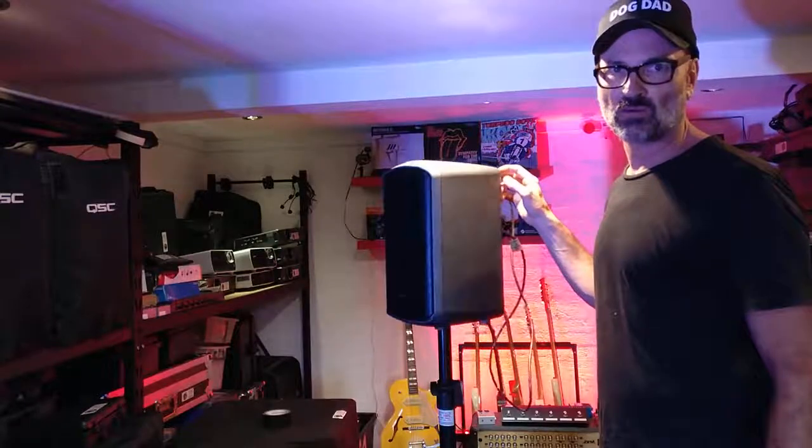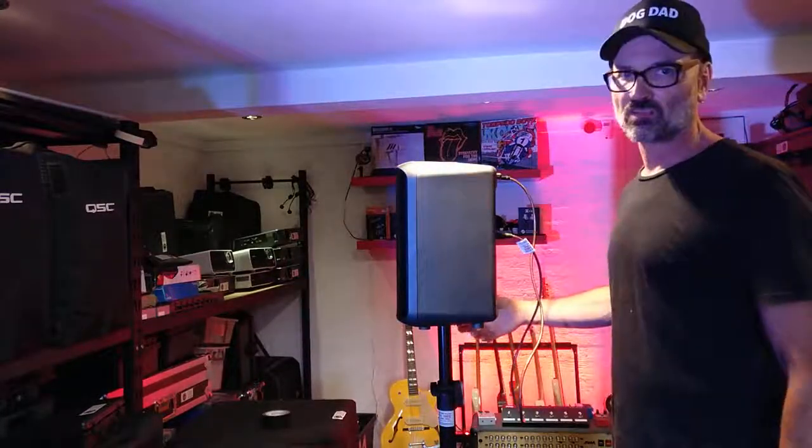So be aware, guys — when you're out in the field doing any event, if your battery is getting low on one of these, it might be time to charge it up. This is Joel from Northern Beaches PA, over and out.